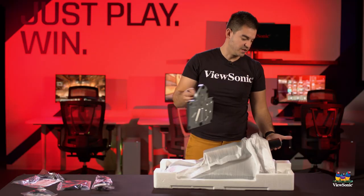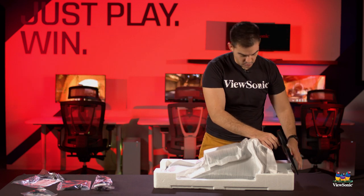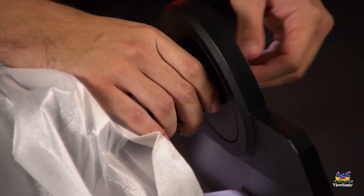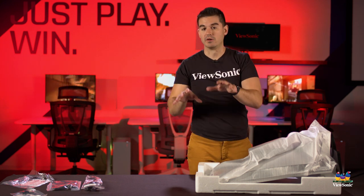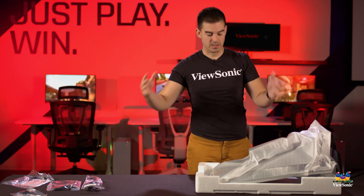I'm going to put the stand all the way up and then connect the foot. Once it's on there, you can finger-tighten it with the thumb screw on the bottom and pull the whole thing out as one assembled unit. Then I pivot it to get it into the desktop landscape orientation.